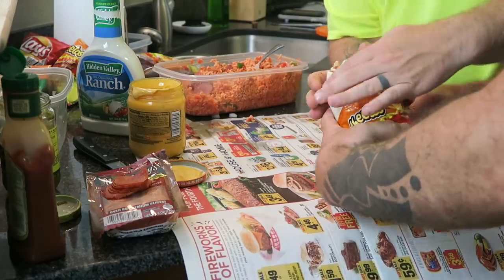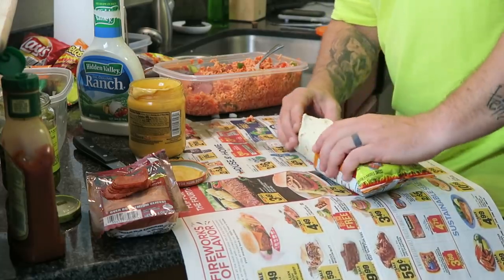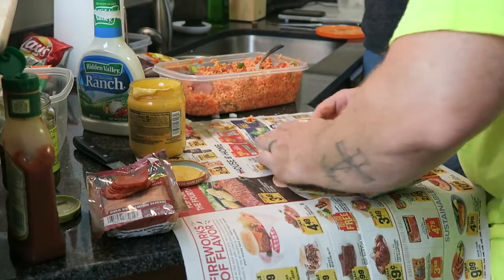There she goes — look at that. She's in the bag. We got her in there. The first bag is always the worst bag, so the second bag will be a lot easier.